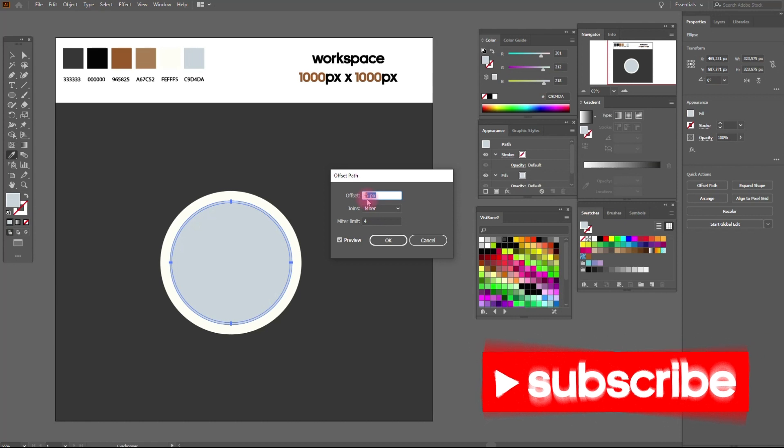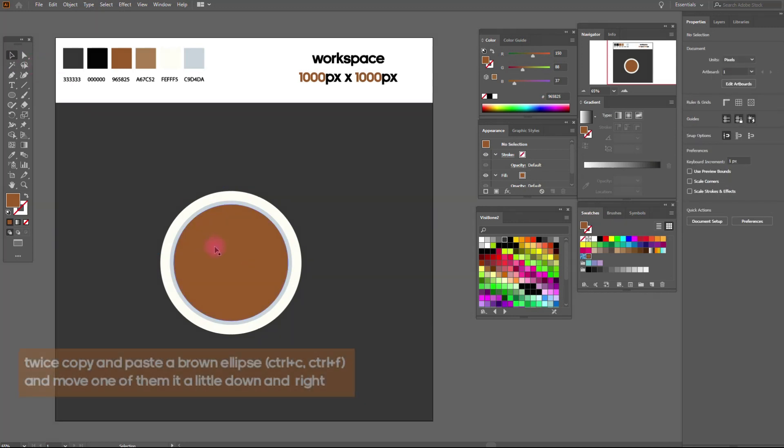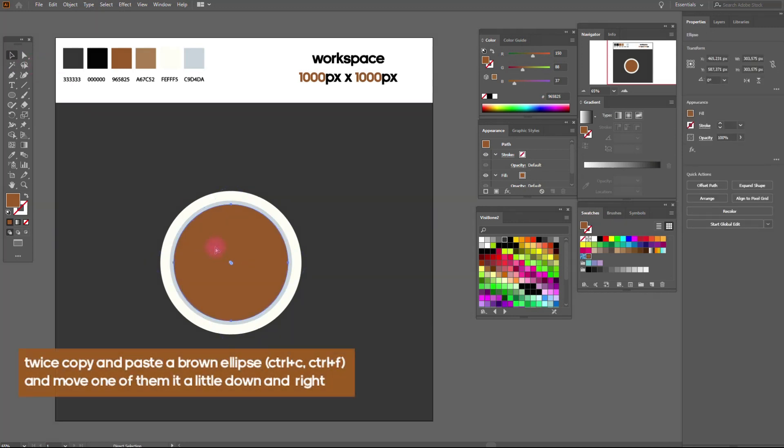Alright. Twice copy and paste a brown ellipse and move one of them a little down and to the right.